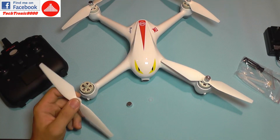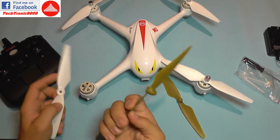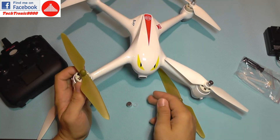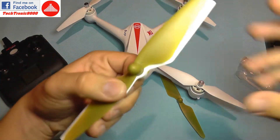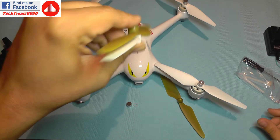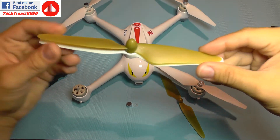Interestingly, Hubsan-type propellers will also fit this quadcopter — and they are self-locking, so you can just put them on without using the lock nut. Comparing both sets of propellers, they appear to have the same pitch and the same size, so they should perform similarly.